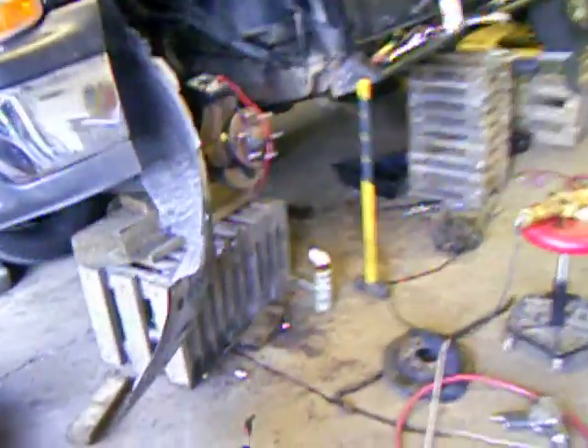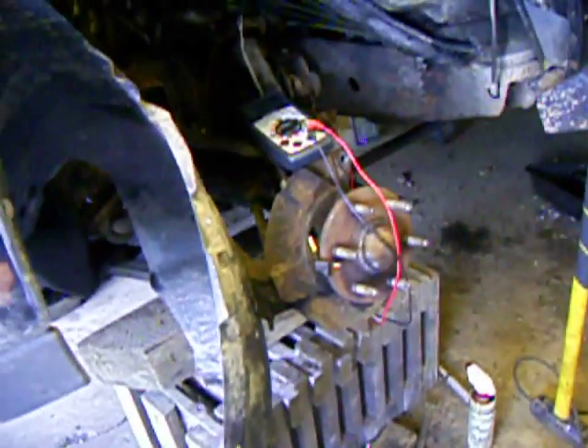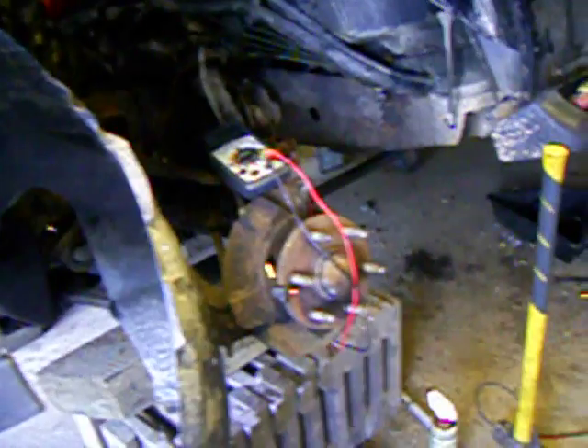Hello, Steve here with another do-it-yourself video. This video is about how to troubleshoot an ABS problem in my 2001 Chevrolet Tahoe 5.3 V8 automatic four-wheel drive.